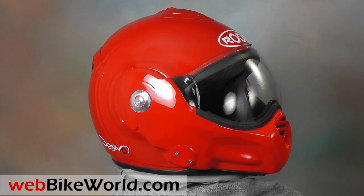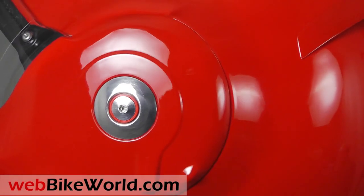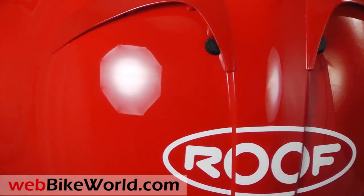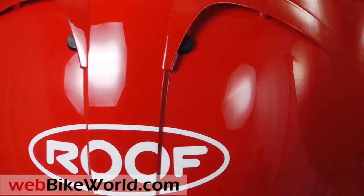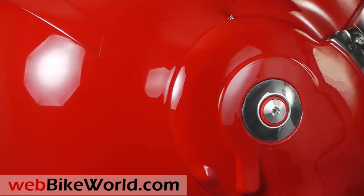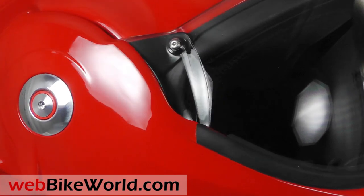The new Roof Desmo is a brand new helmet from Roof, and while it keeps the very unique Boxer styling, it is an improvement on the Boxer in every way. Everything from the shell construction to the liner, the face shield, the ventilation, and the rotating flip-up visor have been improved and updated, so be sure to read the full WebBikeWorld.com review to learn all about it.